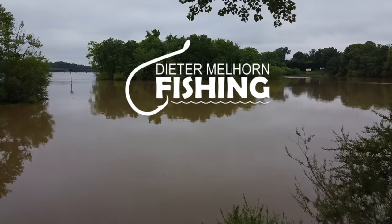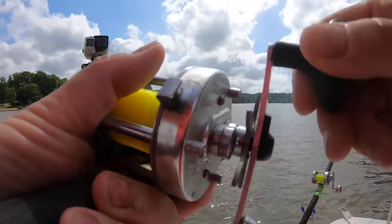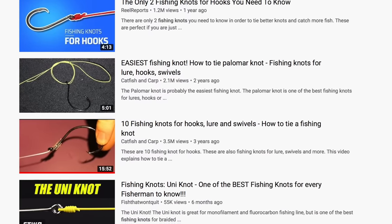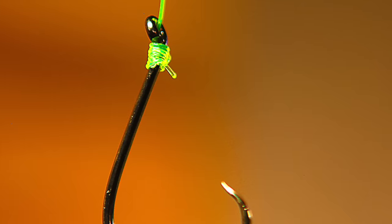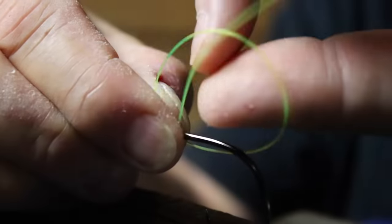As a fisherman, whether you're chasing bluegill in a local pond with your kids or you're out on big water chasing trophy fish — a fish of a lifetime — you don't want the knot on your fishing line to be the weak link. Hey folks, I'm Beter Melhorn. In this video I'm going to show you the one fishing knot that you need to know. There are a lot of fishing knots out there, a lot of different applications, a lot of confusion. I'm going to give you one knot that has so many applications when it comes to fishing — from tying on lures to tying on hooks, snelling hooks, tying line together.